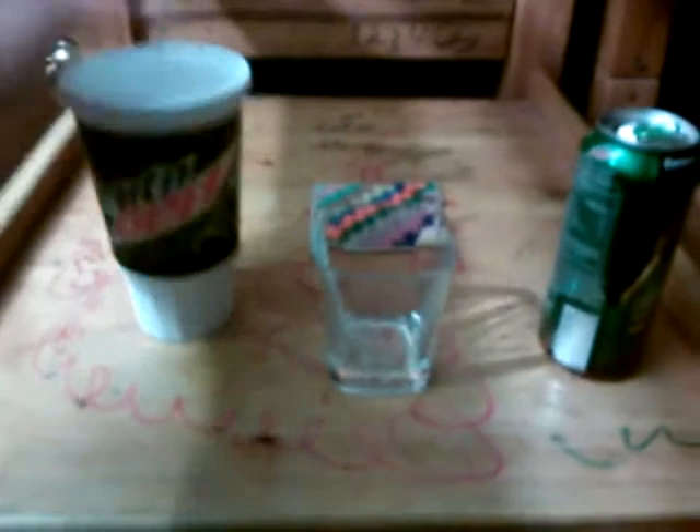Yo, it's me, Dead Carpet, and this is going to be another quick Dead Carpet mix. Today I got a Mountain Dew Songarita Blast from Taco Bell, and I'm going to also mix it with a new Limeade Mountain Dew Kickstart.